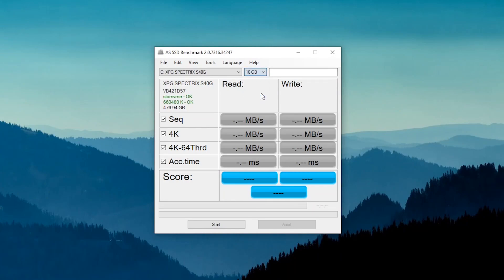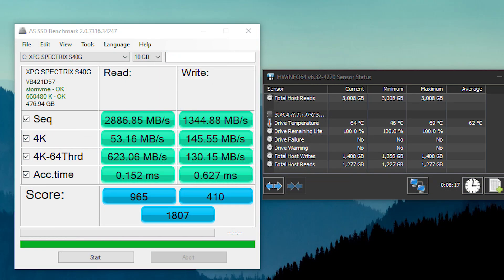Let's start the benchmark testing. The SSD showed a sequential read speed of 2887 Mbps and a write speed of 1344 Mbps. The advertised speed is 3500 Mbps read and 3000 Mbps write, so the write speed is notably below spec. From online testing, the SSD appears to perform at a normal, slightly above-average speed.